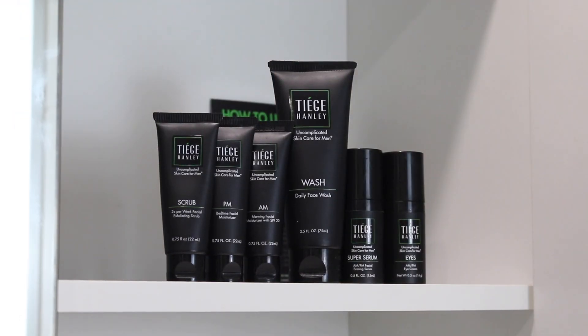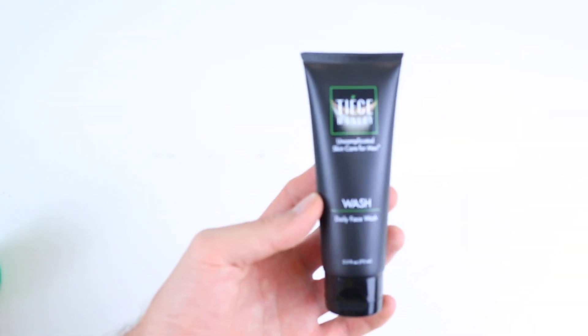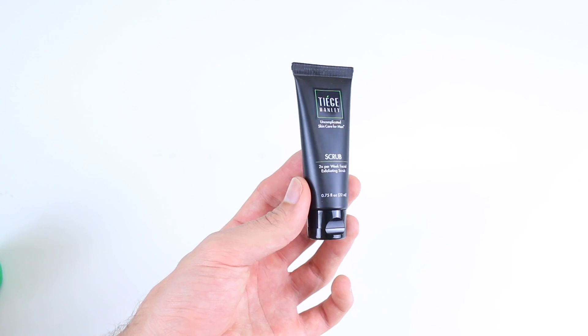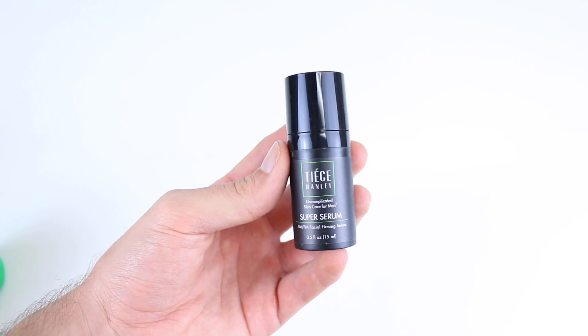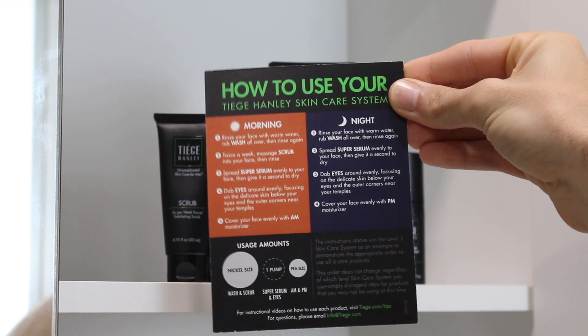The skincare system I currently love using from them right now, right before bed, is the level three system, because it's got everything that I need and nothing that I don't. I've got a gentle daily facial cleanser, an AM and PM moisturizer, a twice-a-week exfoliator scrub, some eye cream, and my most recent favorite is the super serum, which gives me that really fresh, firm feeling before bed on days when I'm not derma-rolling. Each system comes with a step-by-step guide that shows you how much product to use and in what order, so you get the best results and save money by not wasting product.